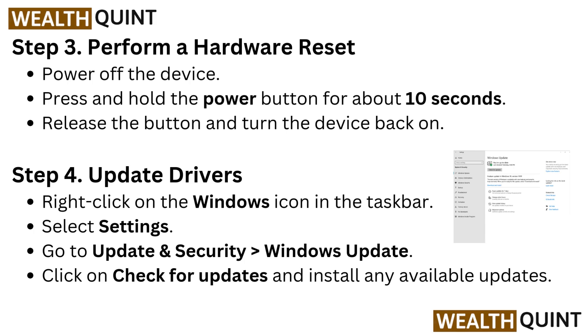Step 4: Update Drivers. Right-click on the Windows icon in the taskbar. Select Settings. Go to Update and Security, then go to Windows Update. Click on Check for Updates and install any available updates.